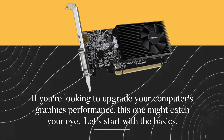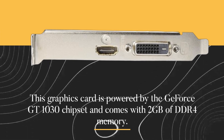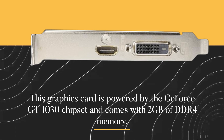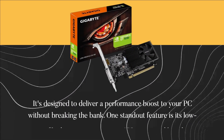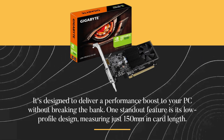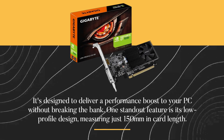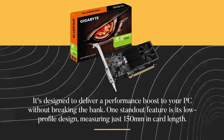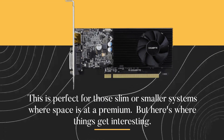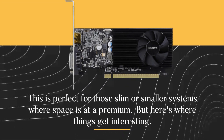Let's start with the basics. This graphics card is powered by the GeForce GT 1030 chipset and comes with 2GB of DDR4 memory. It's designed to deliver a performance boost to your PC without breaking the bank. One standout feature is its low-profile design, measuring just 150mm in card length — perfect for slim or smaller systems where space is at a premium.